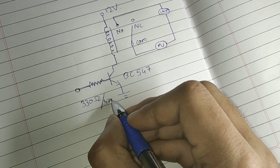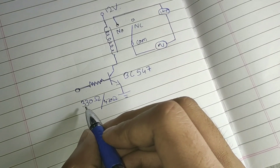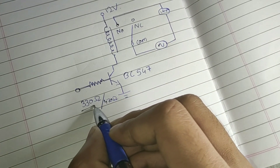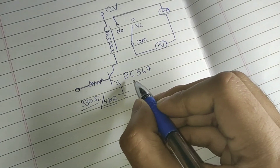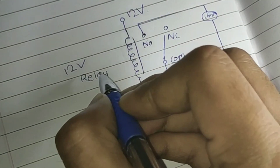This output is then given to a transistor used as a switch to turn a relay on or off, which in turn turns an AC light bulb — or any appliance running at AC voltage — on or off.